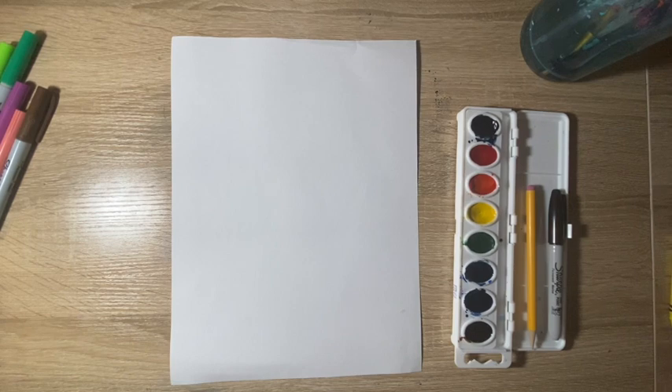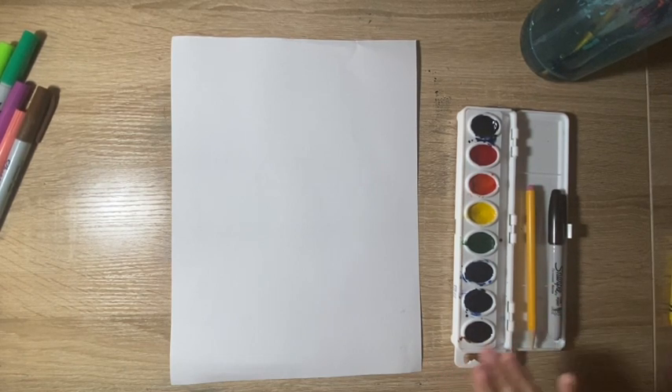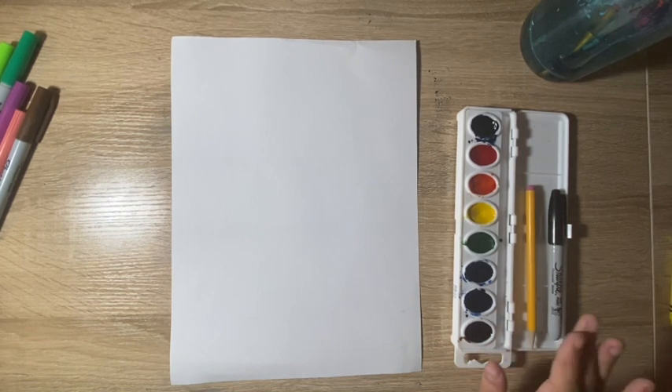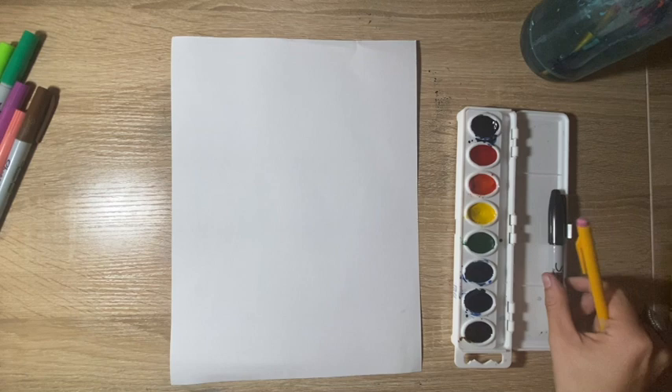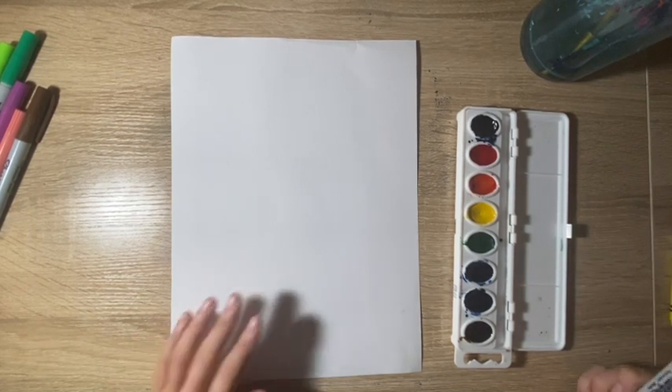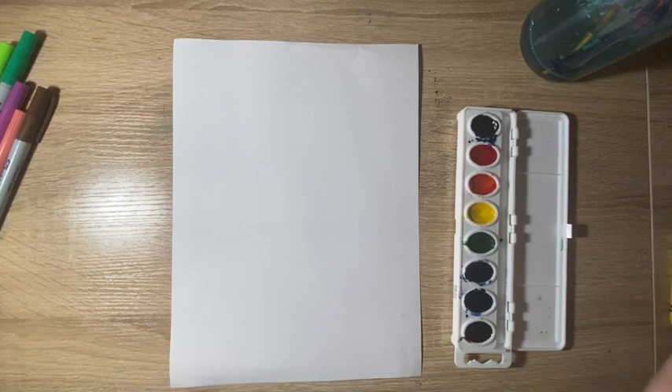So what you're gonna need today is either some paint, crayons, or markers — whatever you have. I'm gonna be doing this with paint, so I'm gonna be showing you how to do it that way, but feel free to follow with other materials. You'll also need a pencil, a sharpie or a black marker, a piece of paper, a cup with water, and your paintbrushes.